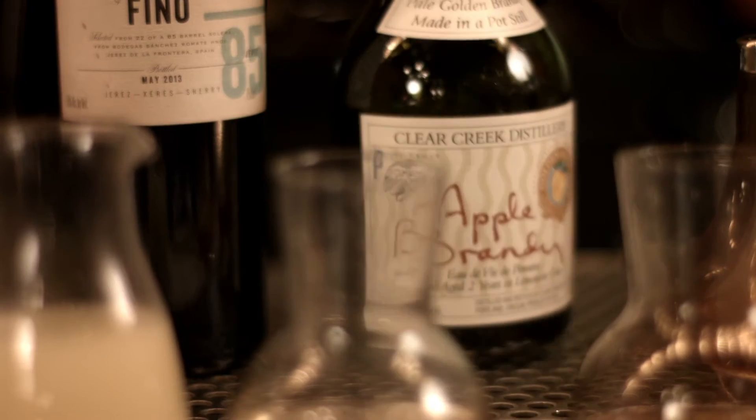Basically a wash is a fancy word for an infusion, anything using something with fat. What we're doing is making a brown butter, adding that to our apple brandy, and then allowing that to freeze for 24 hours. The fat will rise to the top, solidify, and when we strain that out, we're left with this beautiful clear apple brandy that smells and tastes like brown butter.